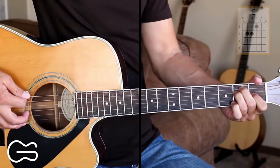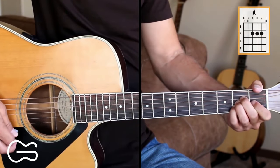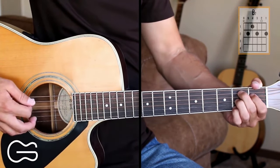The three chords we need for this one are E, A, and B7.